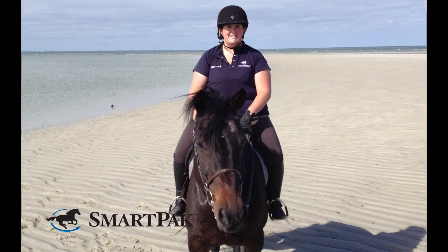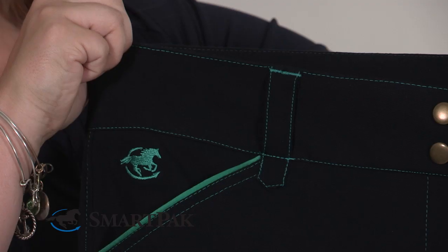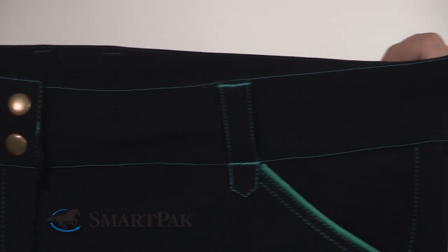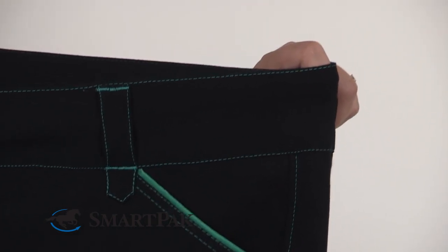Also, it's very flattering. The mid-rise has a nice two-inch waistband, so the mid-rise on it sits really nicely. It eliminates any gapping or anything sort of funky in the saddle.